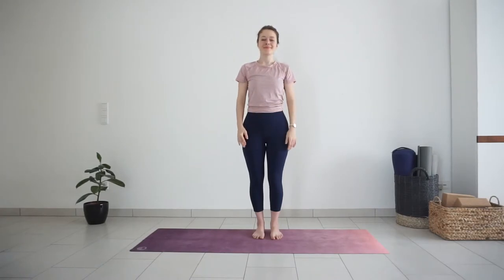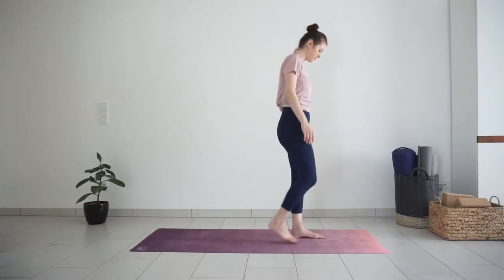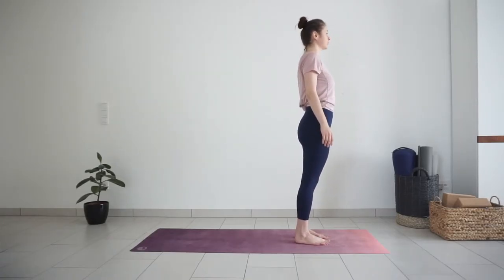Welcome to 20 minutes standing yoga flow. As with other standing practices, you can do this one without a yoga mat. Just make sure you're standing somewhere where your feet won't easily slide in standing postures. Let's begin standing with feet around hip distance apart, toes pointing forward.